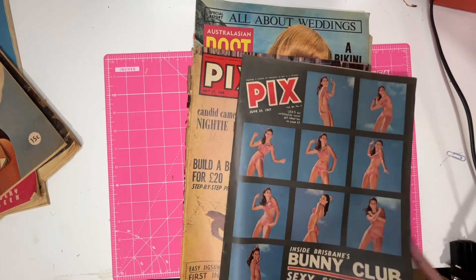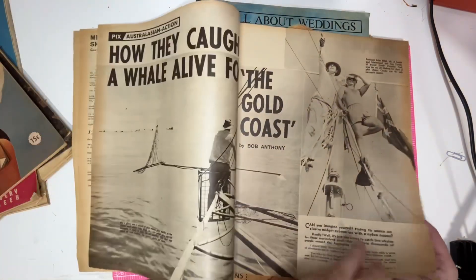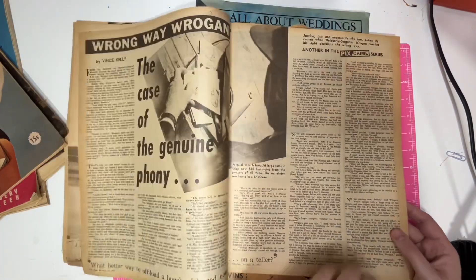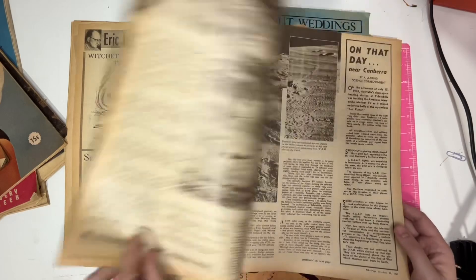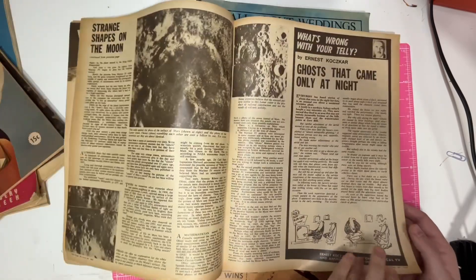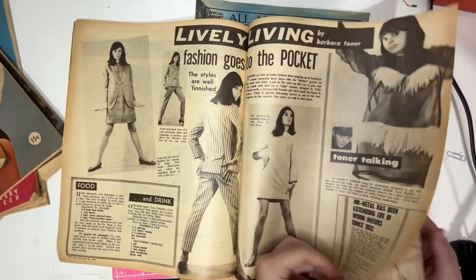Another Pix from 1967. I just love looking through these magazines. Obviously I do it off camera and I sit and read everything — it's really interesting.